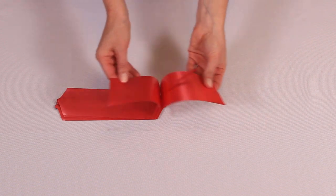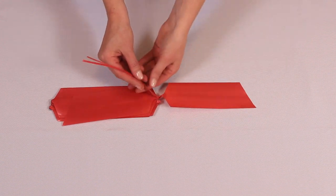The first thing to do is lay the bow flat so that the center pull strings are easily accessible.